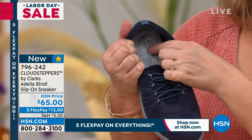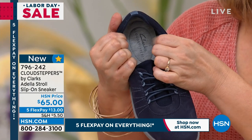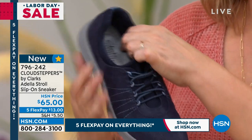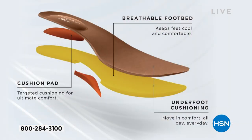The cushion inside — these are Cloud Steppers. This is one of the Clarks collections. These are the most cushy and squishy. Clarks has been around since 1825. This is the Cloud Steppers line. We have that targeted cushion all underneath the foot, it's going to give that bounce back. With Clarks, you're going to find that it bounces back up.